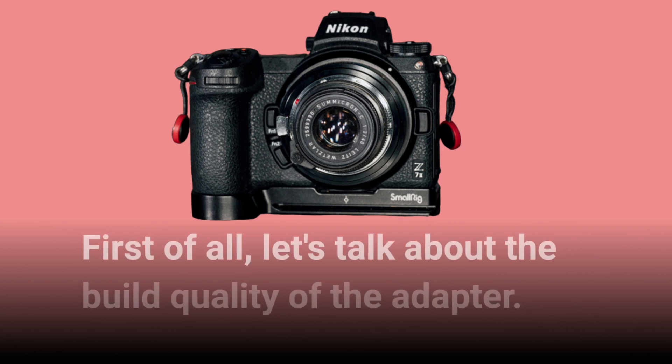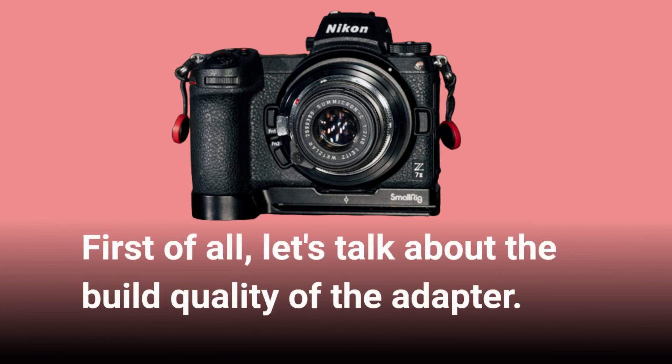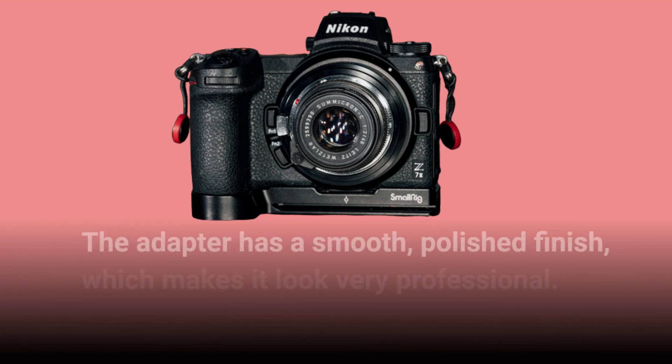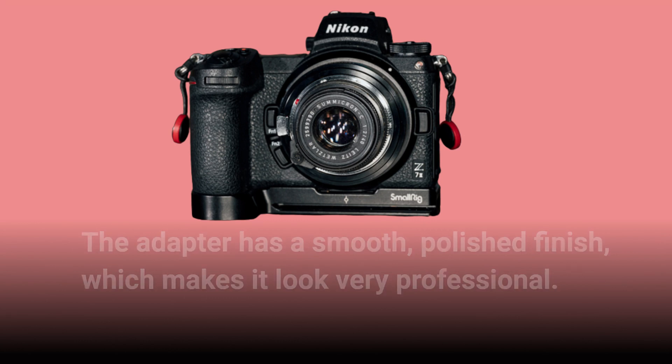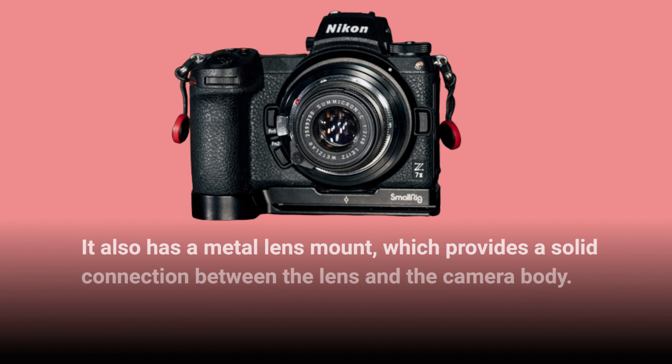First of all, let's talk about the build quality of the adapter. The adapter has a smooth, polished finish, which makes it look very professional. It also has a metal lens mount, which provides a solid connection between the lens and the camera body.